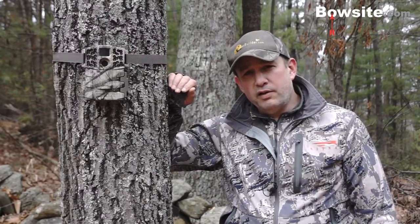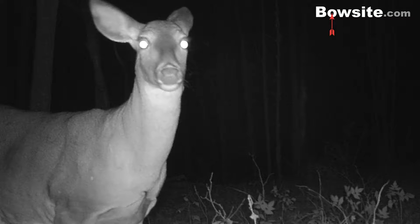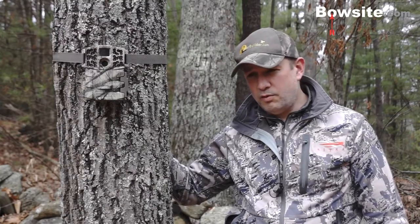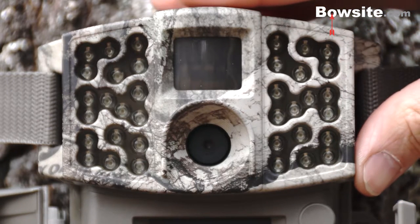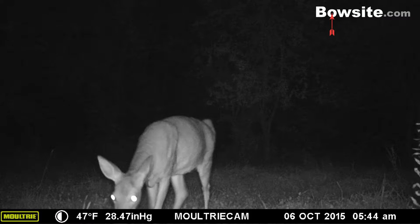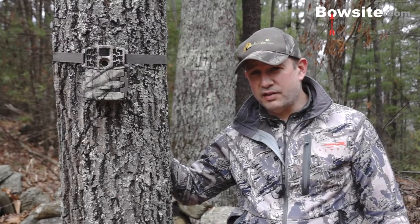One thing people worry about is whether the camera spooks deer. The glowing or red LEDs from older cameras are a concern, but this camera claims to have no-glow LEDs. My tests show no deer looking at the camera — I have one apple tree where deer are basically bumping up against the camera and not even looking at it. The no-glow claim appears to be accurate.